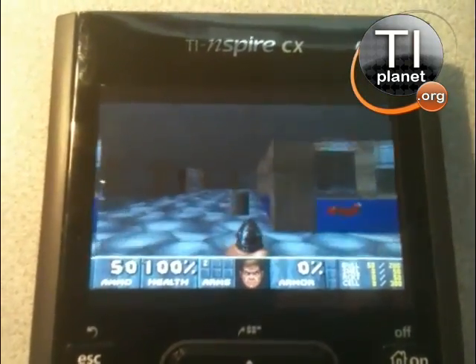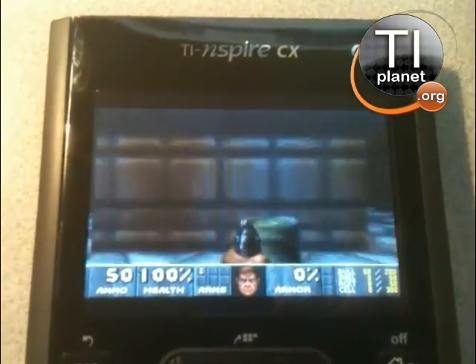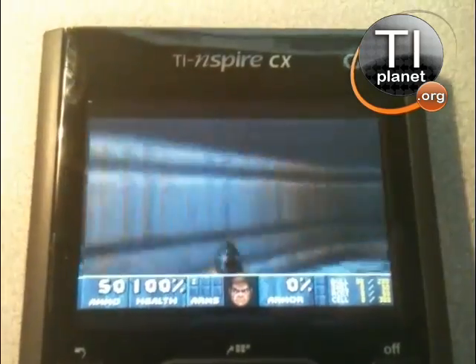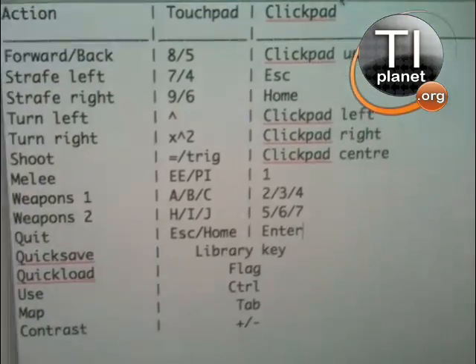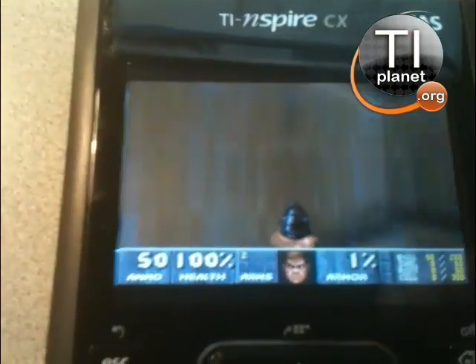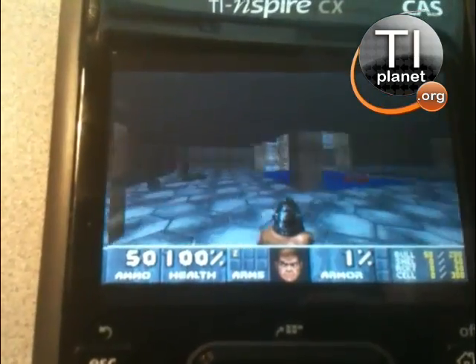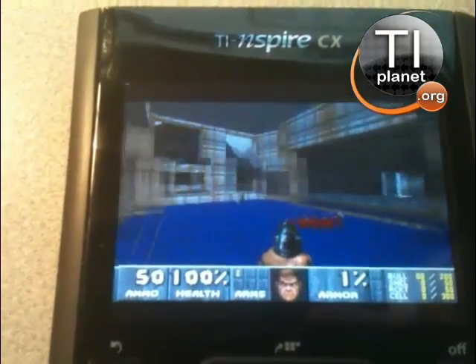The controls are not the same on the CX that they were on the older Inspires, so I have to see what's there. X square equals C. Yes, it works. Alright. Still hard to play with one hand though.